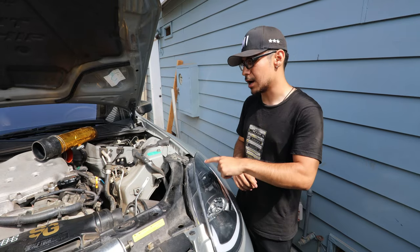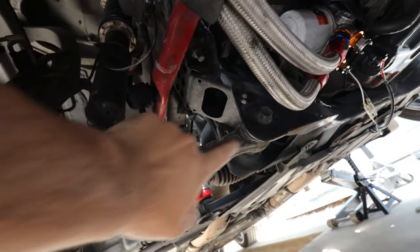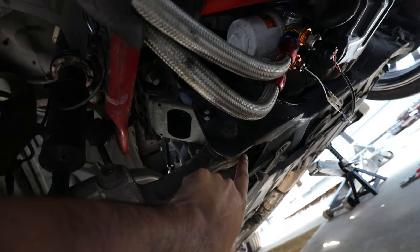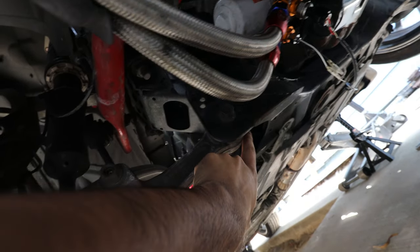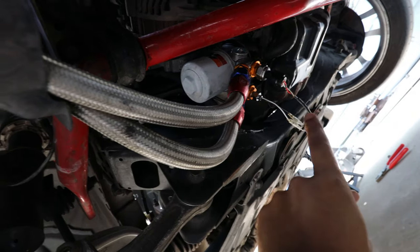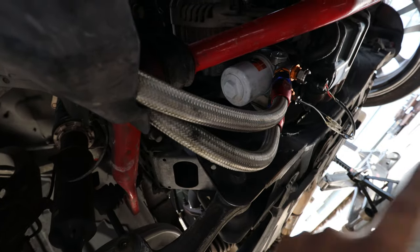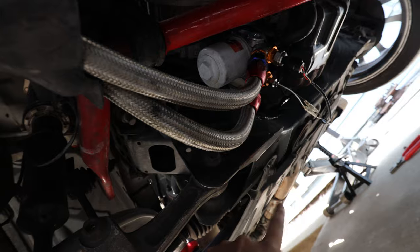Once you're under the car to take off the bottom bolt, you're going to be looking right in between your lower control arm and your subframe. There's going to be a bolt inside right there that you'll take off — it's a 17 millimeter. Once you take that off on both sides the motor mounts are just being held by the weight of the engine. That's when you're going to put a piece of wood on the oil pan, jack it up just enough to get the engine mounts out and put the new ones in.